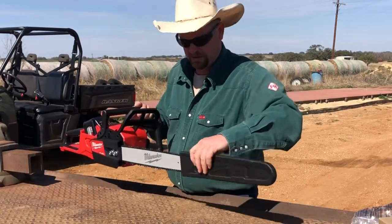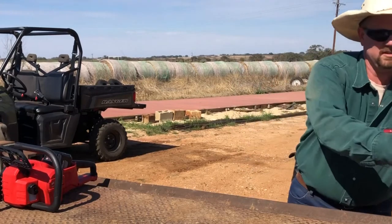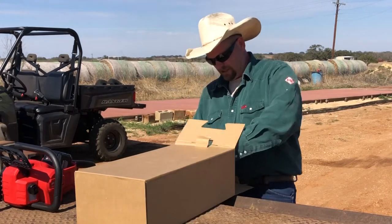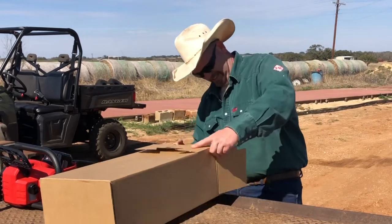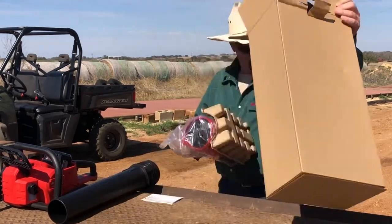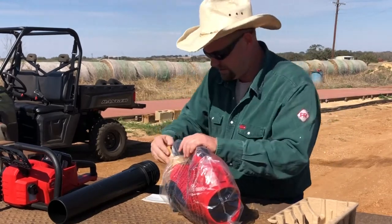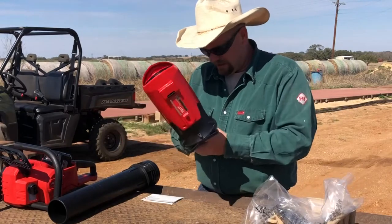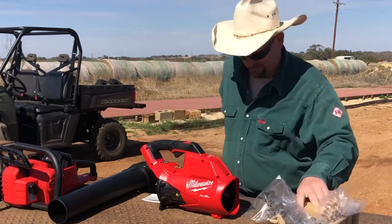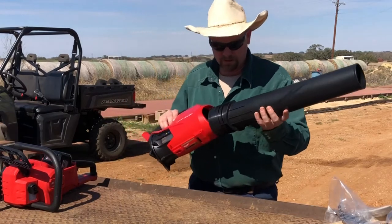Let's open up the blower real quick. This is the M18 Milwaukee blower. You get this free when you buy the chainsaw kit — at least right now they have a deal going on, it's not always like that. This is just in a generic package, doesn't even have any specs on it. It's pretty light. It is a Fuel model, so it's brushless. I believe I read somewhere it does about 140 miles per hour winds or something like that — don't quote me on that.